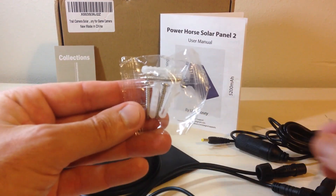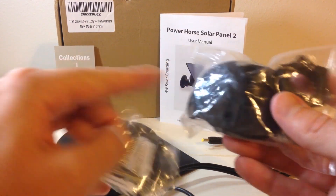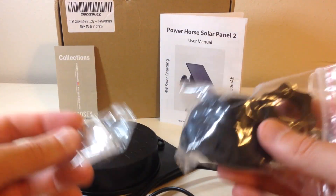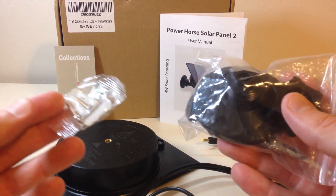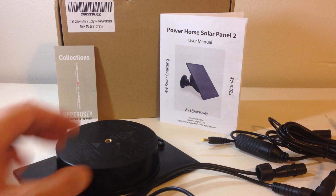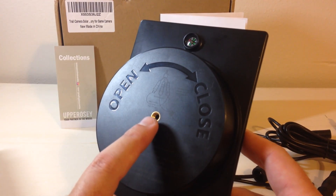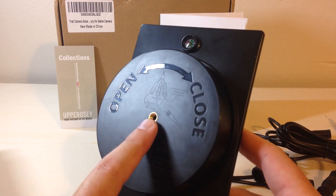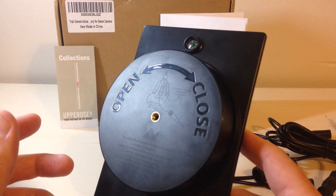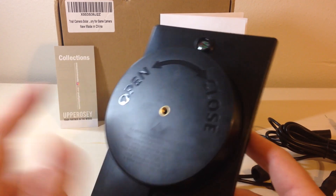They give you some mounting hardware and mounting screws, basically so you can mount the solar panel on a wall, tree, or whatever you're looking to do. You don't have to use their mounting hardware though — if you look at the back of the solar panel, it also has a standard thread. So if you're somebody that uses trail camera mounts, you can use your trail camera mount on this as well.